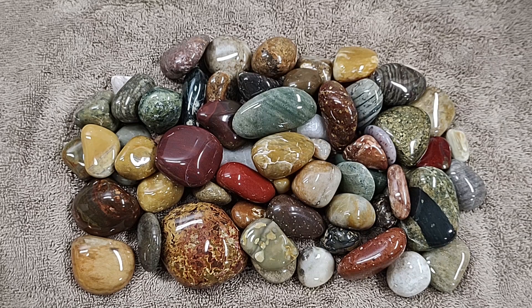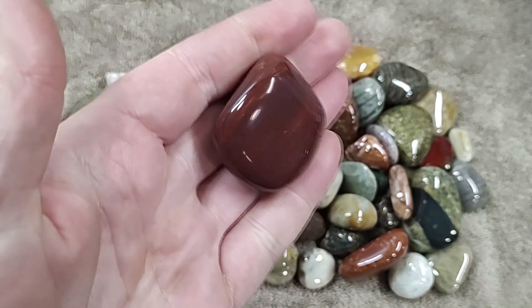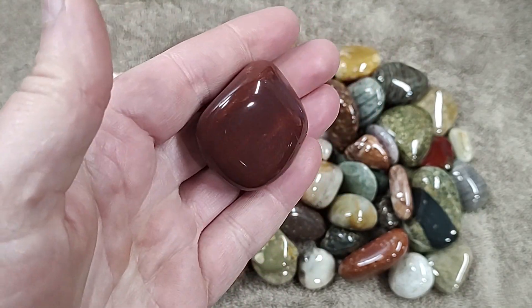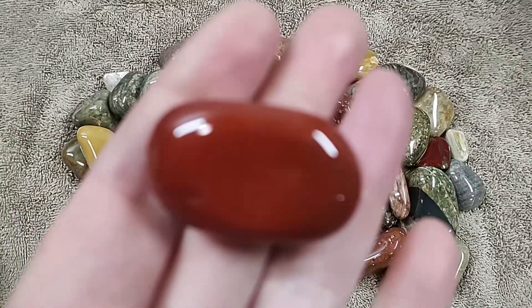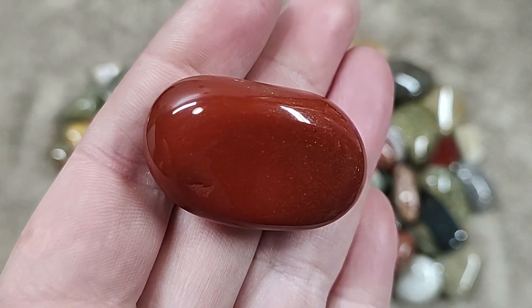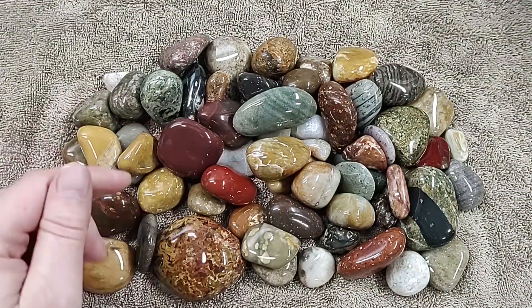Hey everybody, welcome back to part 2 of showing my polished rocks from the previous cleaning video. Look at these incredible colors here. This jasper just pops. Another piece of jasper — just a brilliant red. And the polish on it is pretty good; I've done better.